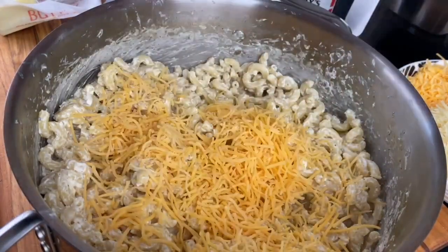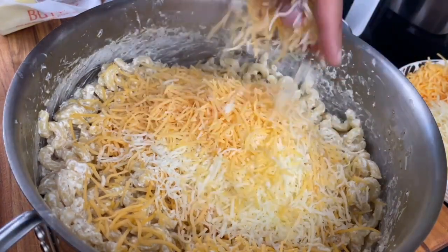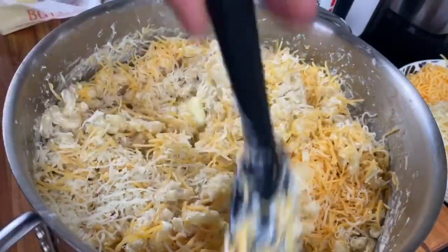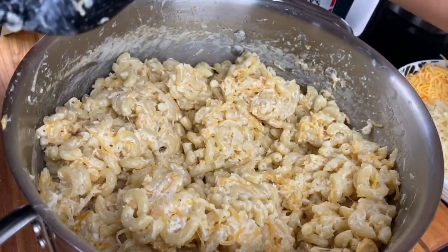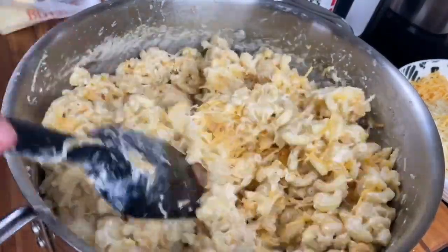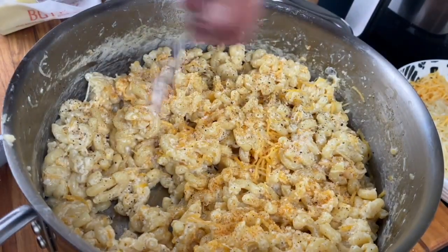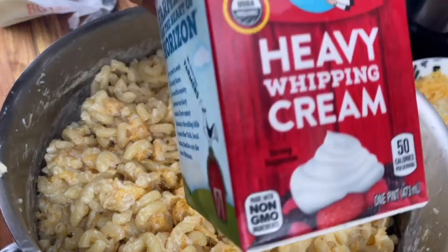If you're enjoying this recipe, go ahead and give your girl a thumbs up and subscribe for weekly videos — it's flavor everywhere on this channel. I'm going to start by putting in the shredded cheeses — these were pre-shredded. Typically I don't use pre-shredded because it has a coating that prevents it from melting as well as cheese shredded from the block, but I'll use a couple of techniques to make sure the cheese still comes out creamy. Go ahead and mix that in and allow it to start melting.